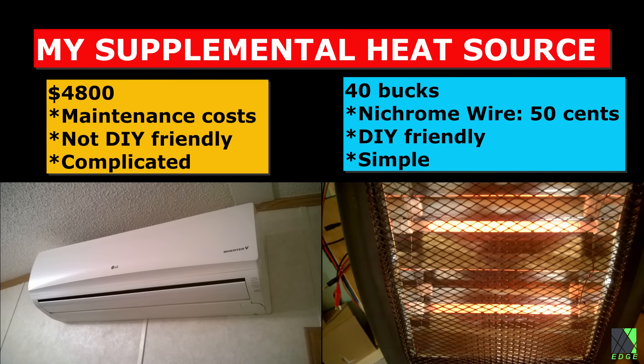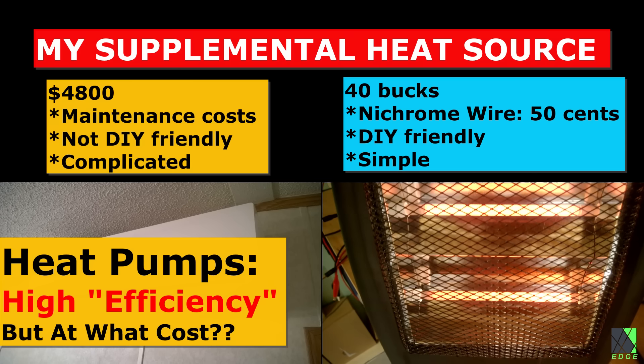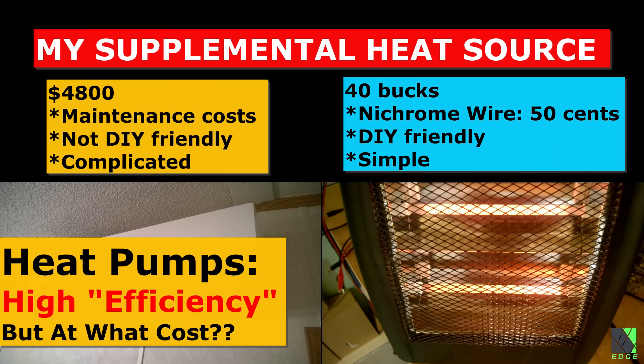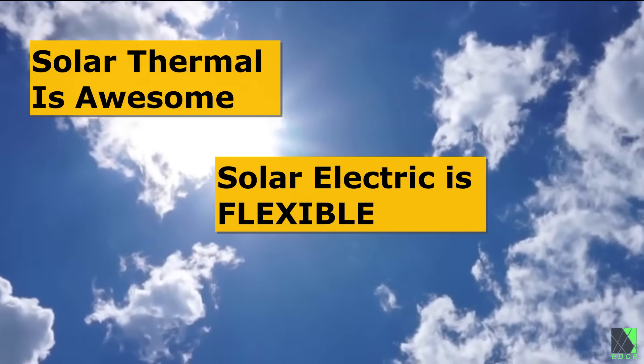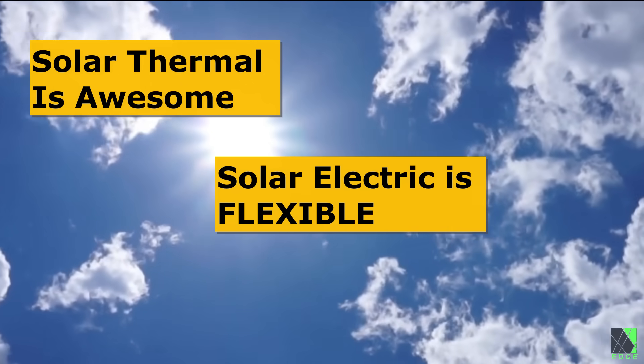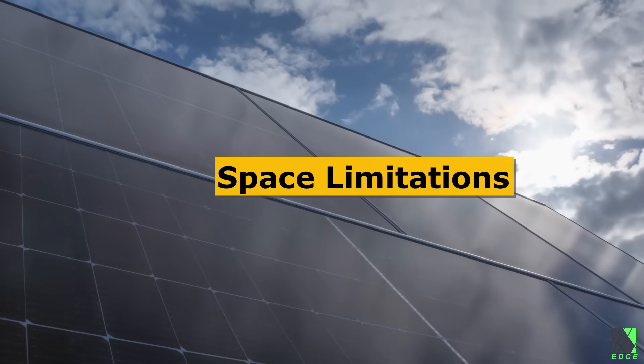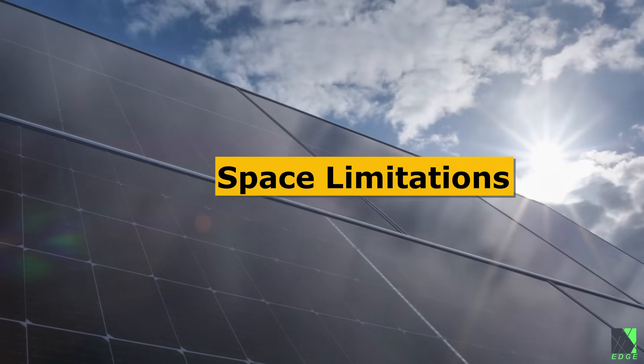In the summer, the same solar panels can pivot from running heaters to running air conditioners and doing any other tasks that I need done. Much is said about solar thermal heating and I'm not against it, but it doesn't have the flexibility that solar electric power has. At the end of the day, I'd rather use my available space to deploy more solar panels versus solar thermal equipment.